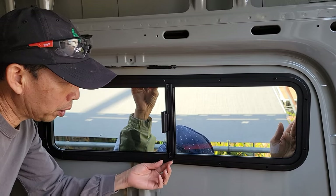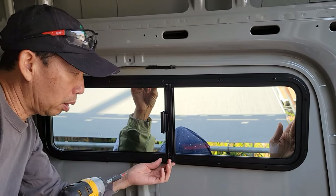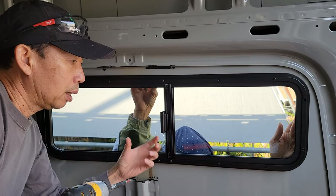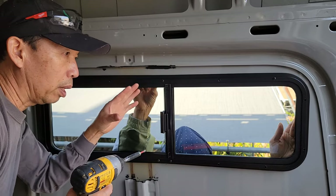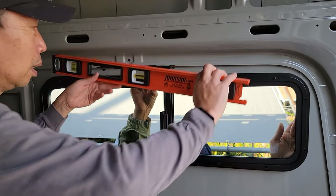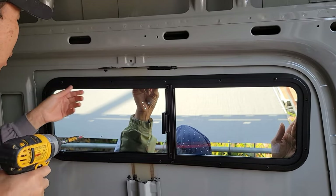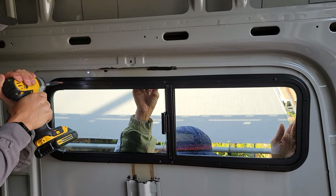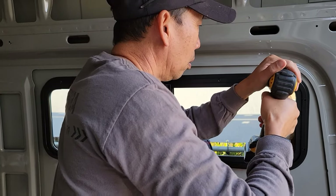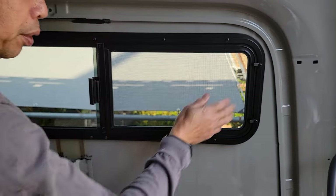These two screws down here were the originals — already pre-drilled — and the top one too. So I screwed the bottom two first since they already have original screws, and that tightened it up and stopped the whole window from moving too much. Then I put my level, leveled it up, and put one more screw in. Now I can tighten the rest of them. Now that the window is level, we can go ahead and focus on the rest of the screws. This window is done.